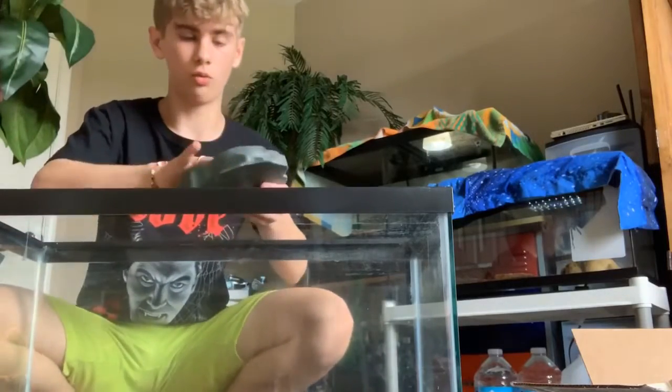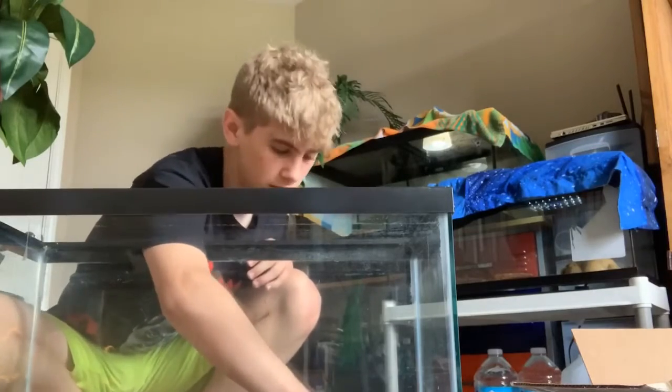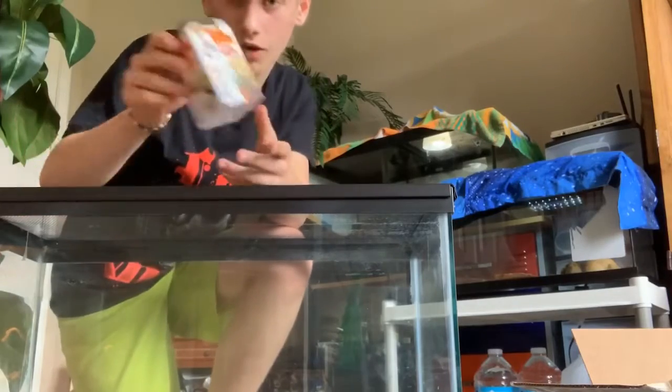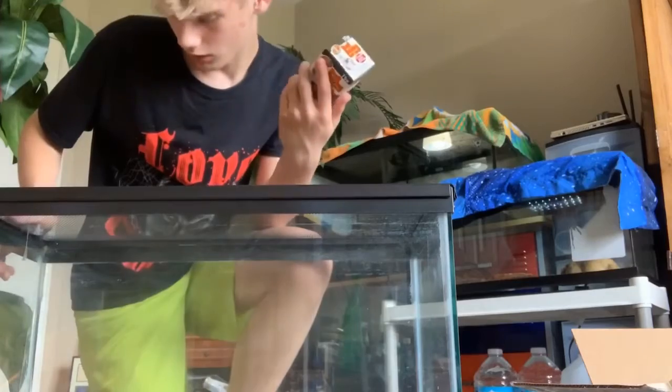Got her little water dish, which I'll put on the cool side, not up on a giant stand. I've got a 75-watt bulb for her which I'll also put on the warm side, and I'll show you the aftermath when it's all set up. Alright guys, the terrarium is set up — heat mat underneath the hide, water bowl on the cool side, and a heat light with a 75-watt bulb.